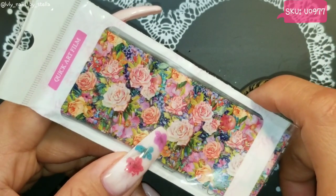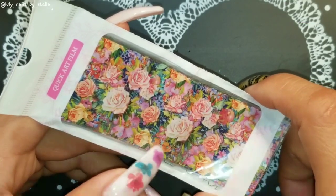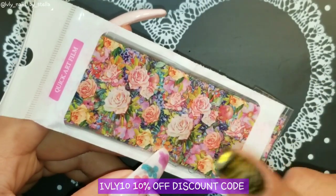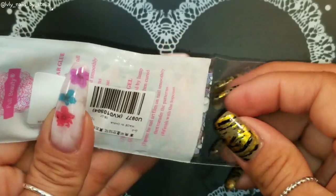I also have a 10% off code that you guys can use on any purchase on their website, so I'm gonna leave that right here for you guys. Let's go ahead and get started — we're gonna go ahead and open this.